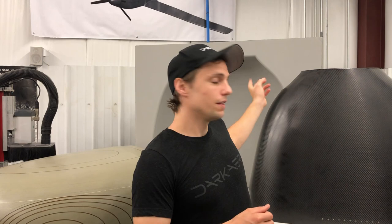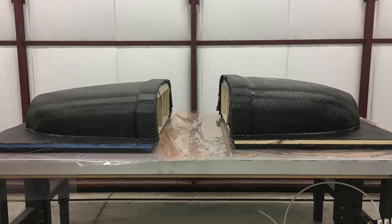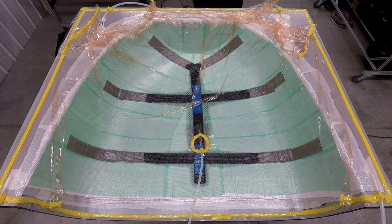Now you might be wondering, why not just machine directly to the mold? This is possible and it is something we've done on smaller molds for the aircraft. However, those molds are made out of very robust materials like epoxy resin and carbon fiber. Those same materials don't lend themselves very well to being machined — they work really well in a production environment for pulling multiple carbon fiber parts off of them, but when it comes to machining, it's a lot trickier. That's where these mold patterns come into play.